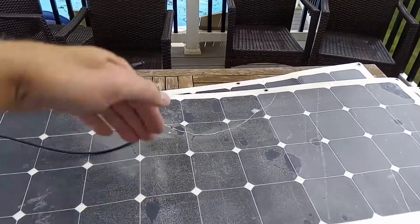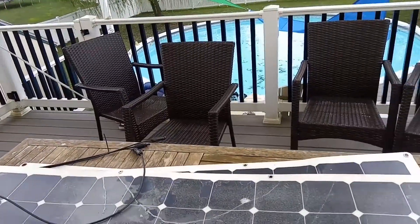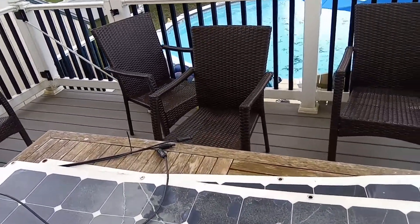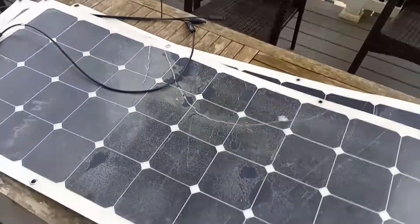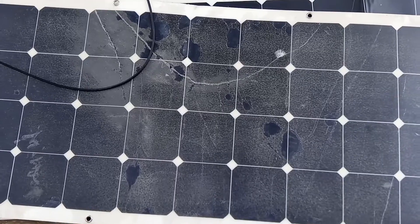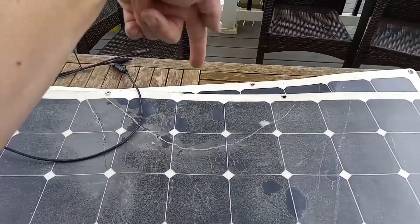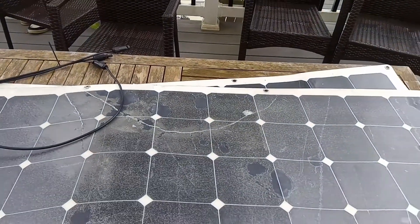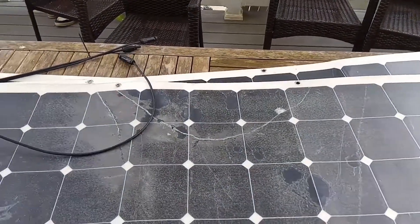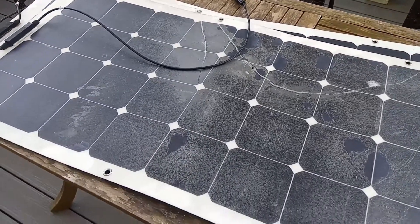If the sun is coming down directly, you get 24 volts. The second it comes off direct angle — say the sun is shining this way — it drops to 4 volts. It drops to 4 volts and it doesn't produce 24 volts unless the sun is hitting it dead-on.